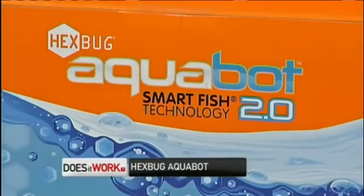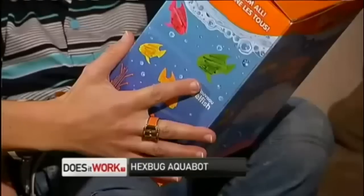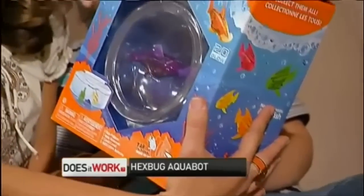The Hexbug Aquabot with Smartfish technology. A fish that's in the box — I love it. I can already say it's easy maintenance.